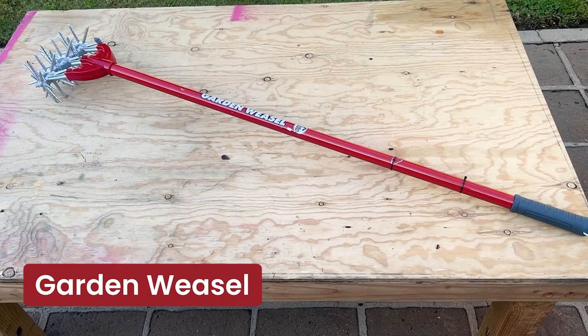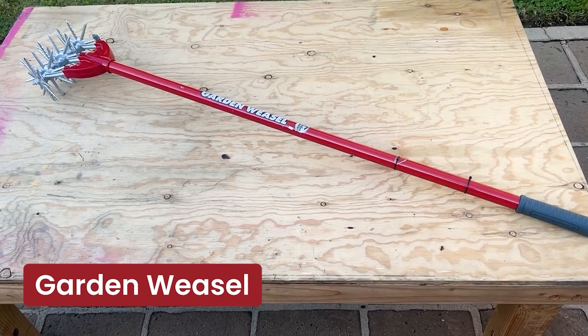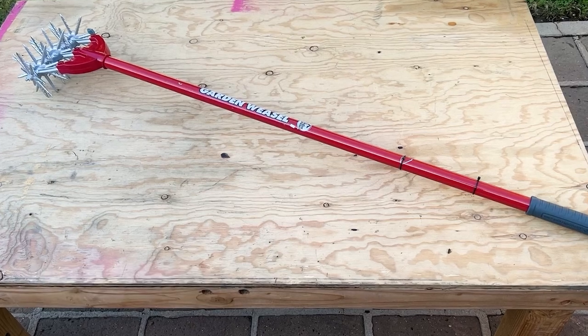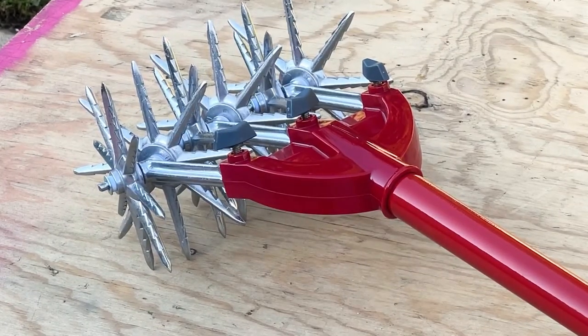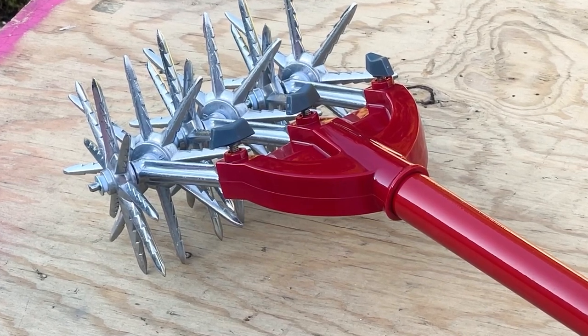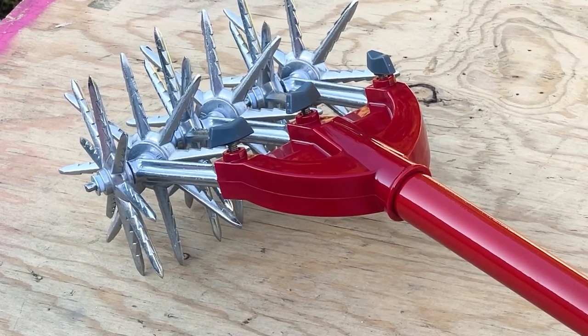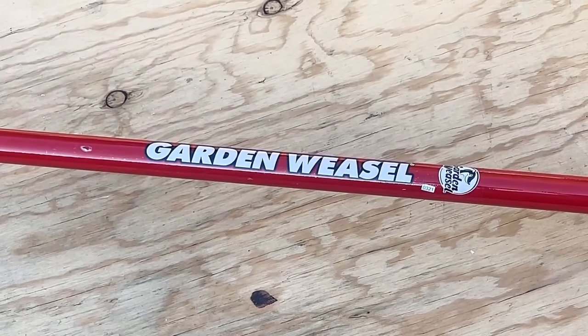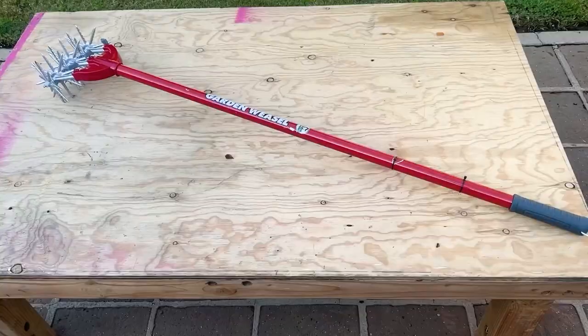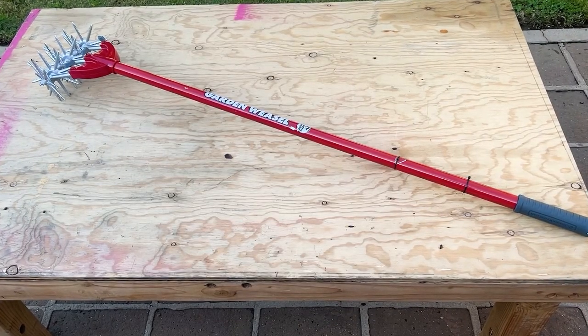And finally, we have the Garden Weasel. This multi-purpose gardening tool streamlines tasks such as cultivating, aerating, and weeding. Its rotating tines enable soil preparation with minimal physical strain, ensuring a well-maintained and productive garden. The Garden Weasel's unique design also makes it a valuable asset for gardeners who are seeking to optimize their work and maintain a healthy outdoor space.